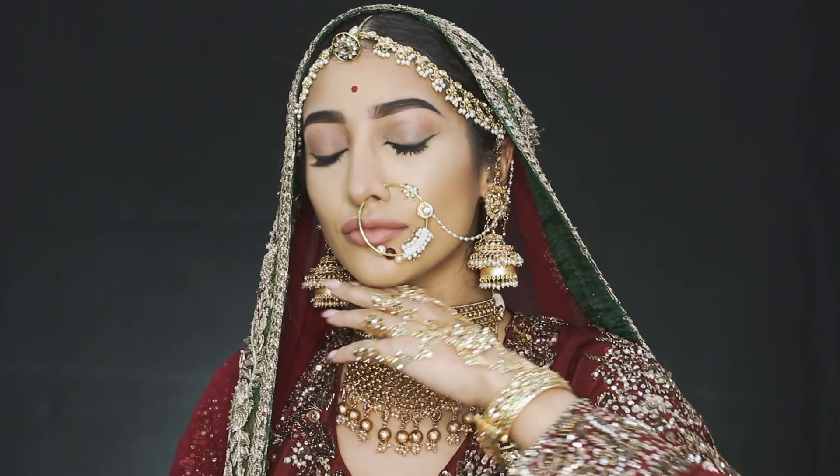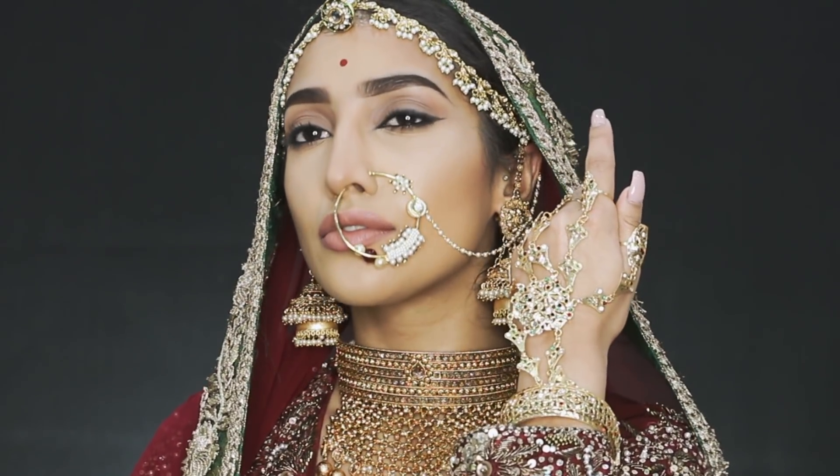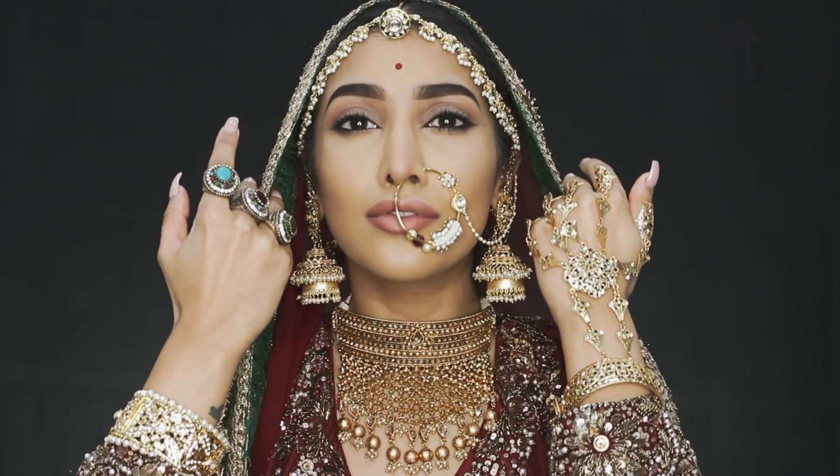This is the finished look — I really hope you like it. Please give it a big thumbs up if you do. Comment down below and let me know what you think. Don't forget to subscribe. Thank you so much for watching and I'll see you next time.